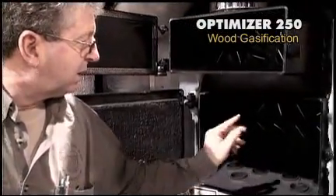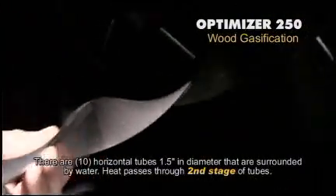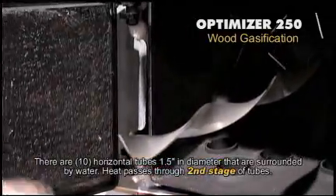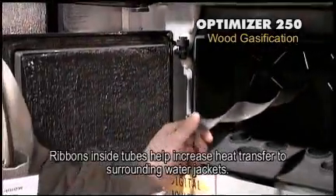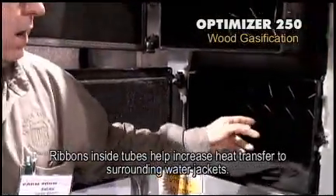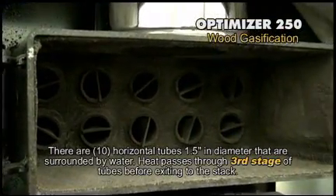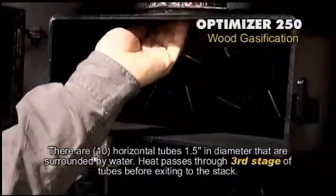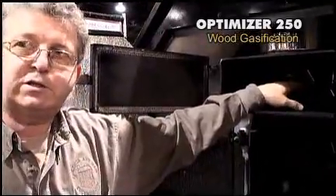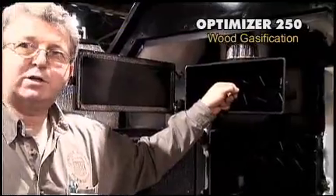We come up through the six tubes, make a 90-degree turn, and go to the front through ten one-and-a-half-inch tubes. There are turbulators — ribbons — inside that make the heat spin around and give off more heat into the water jacket. These tubes are all surrounded with water. Then we turn around and come back to the rear through these ten tubes — same turbulators in there — and then up and out the stack. There is very little heat loss; because of the reverse return on the fire tubes, it picks up as much heat as possible.